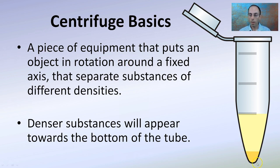The denser substances, as you see down here, will appear towards the bottom of the tube, and the less dense substances will be up here. These can be slightly different in density, and by spinning at a certain rate for a certain time, you'll develop that kind of pellet down there and allow that separation technique, and you're going to pour this off in most cases.